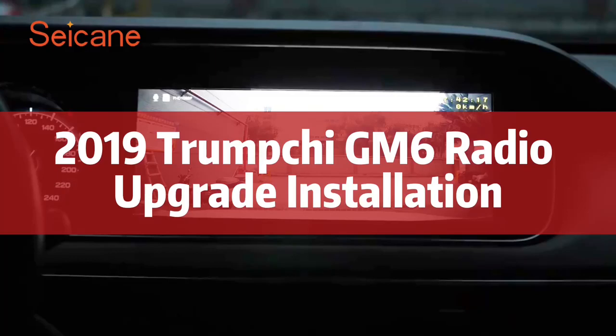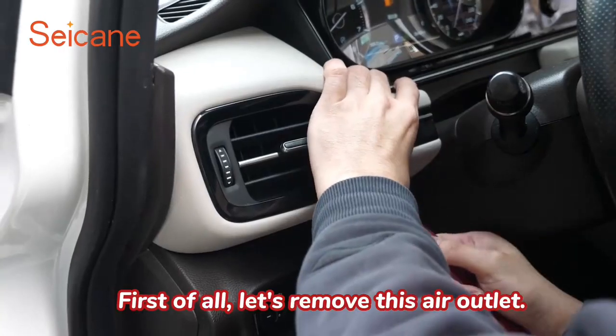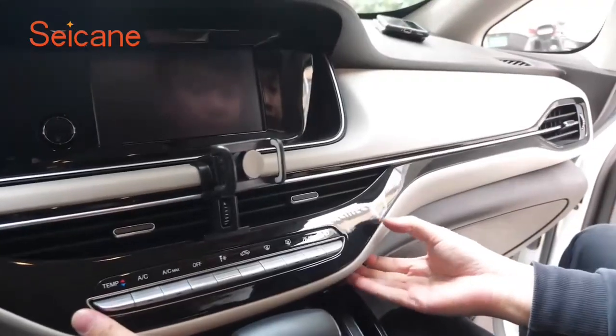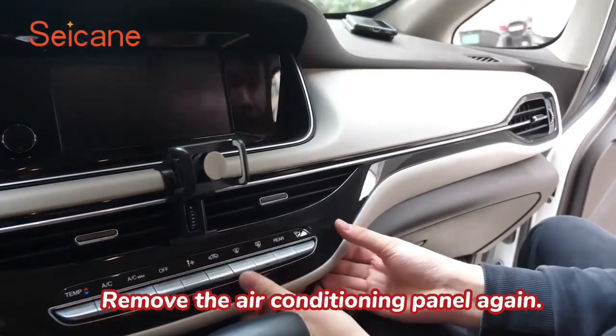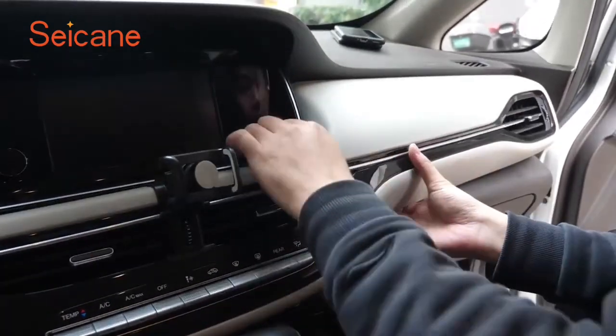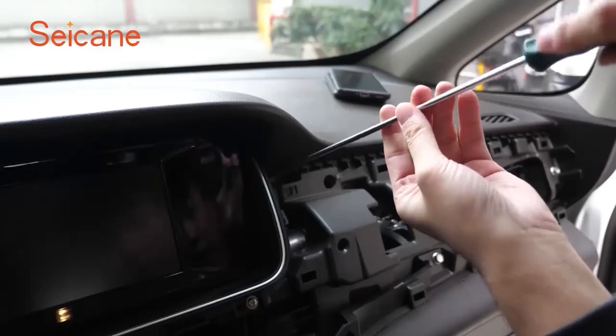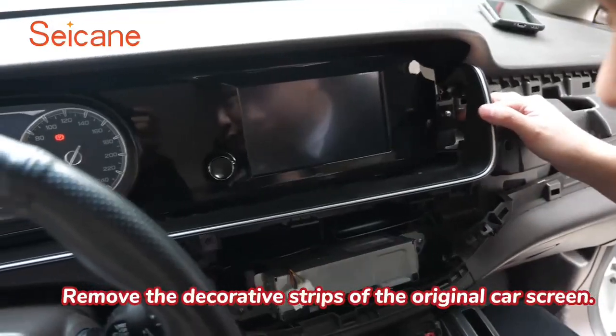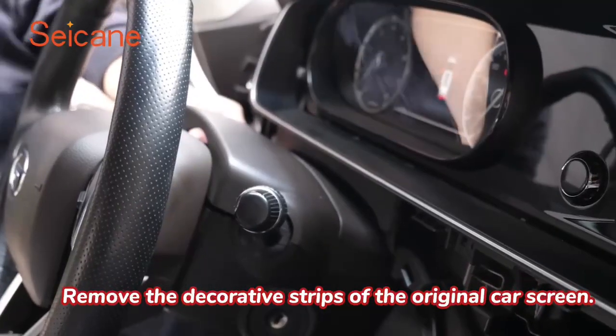Trump TG-M6 radio upgrade installation. First of all, let's remove this air outlet. Remove the air conditioning panel again. Loosen the screws in this position. Remove the decorative strips of the original car screen.